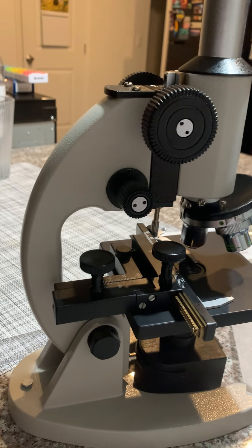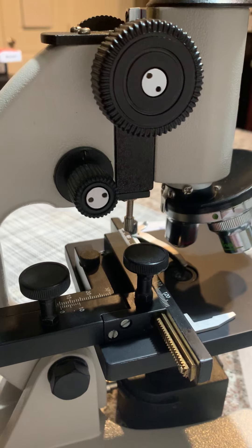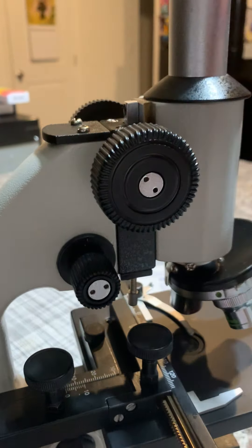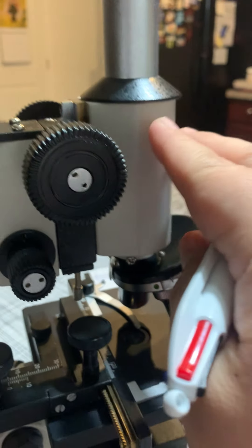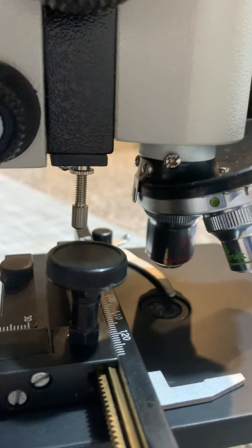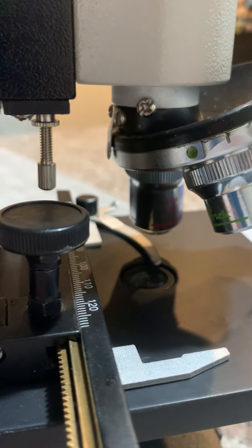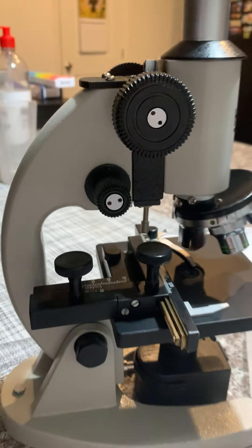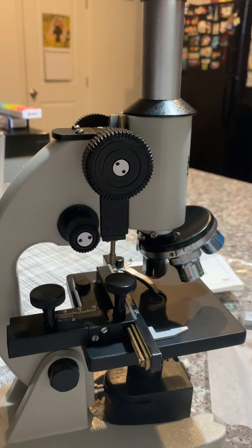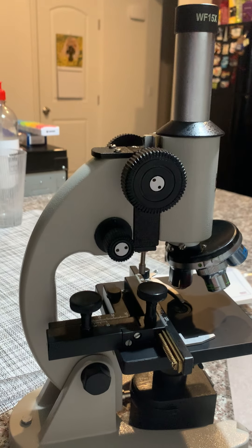And this is the base where the whole microscope supports its entire structure. This is the main tube. I think that's what I have. It asked me what type of microscope I was provided with — this is the HOL 600 power microscope, provided by Hands-On Lab.